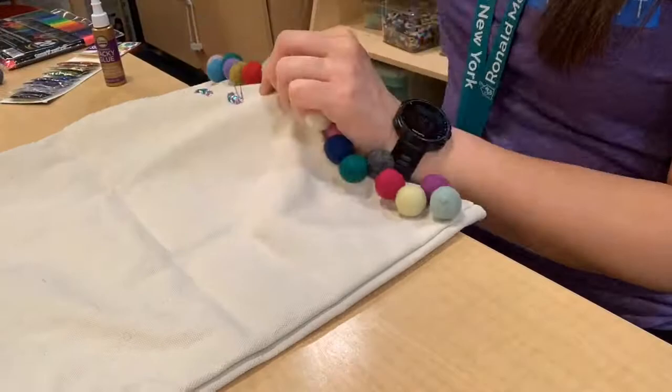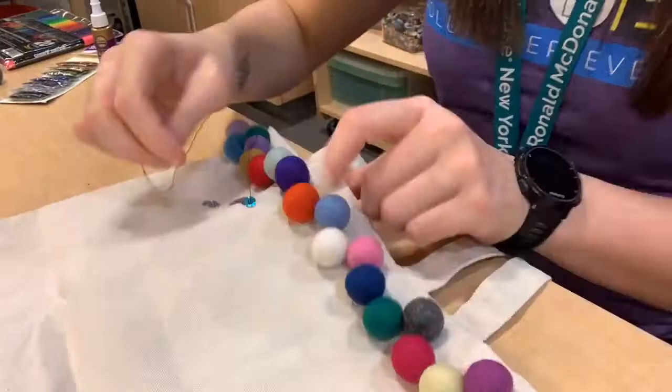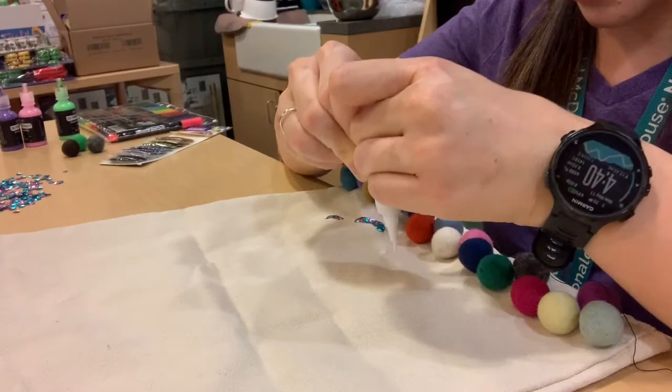It's a very time-intensive project to do it this way, but I found that it helps the sequins stay on a little bit better and longer if you sew them on. It's a much quicker route — and the more recommended route — to glue them on. So here I can show you: add glue to your surface and then place your sequins.